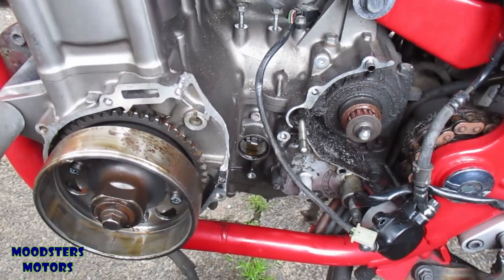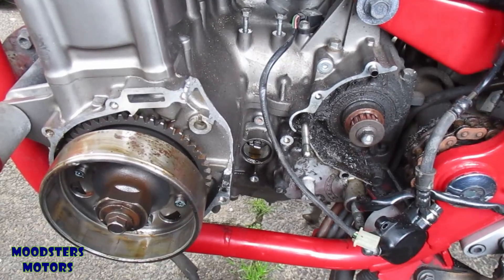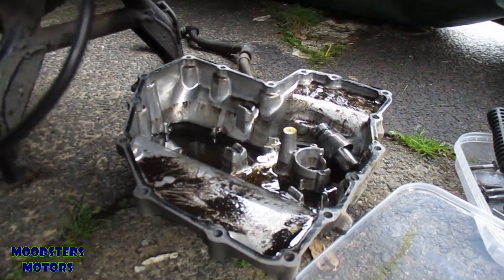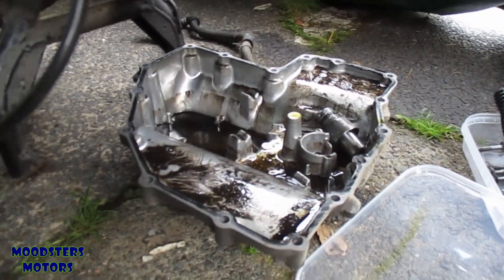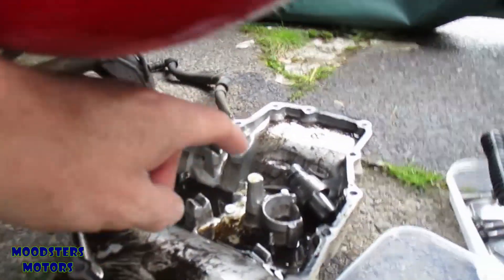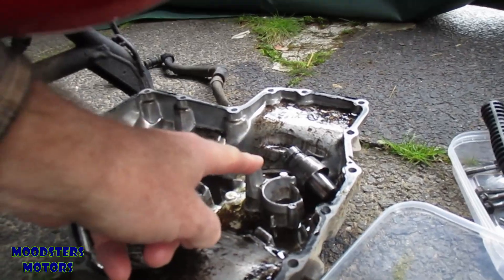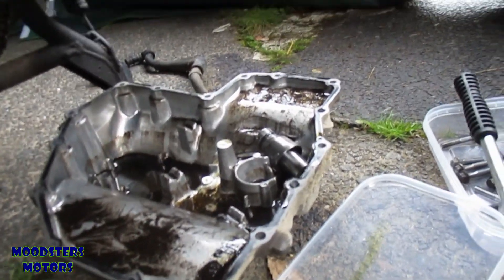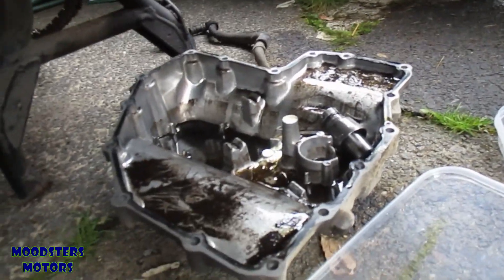The only thing left to do now is move the sump. I've removed the sump pan from the bike. I was a little bit foxed by two recessed holes in the center which I thought might hold bolts, but they're actually indents — no bolts in them. All the bolts are on the surrounding edges.